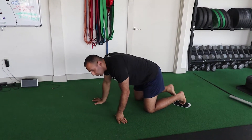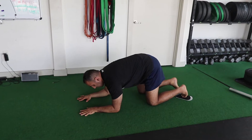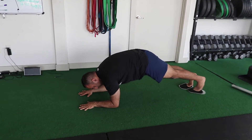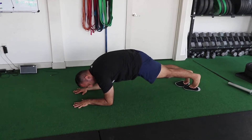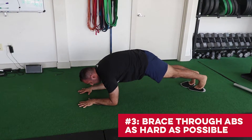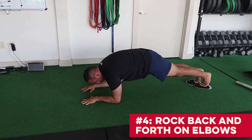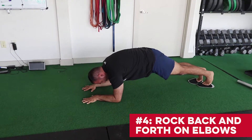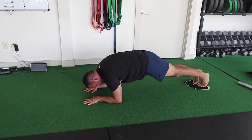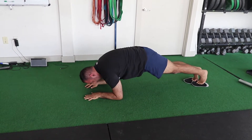Squeeze your butt cheeks really, really tight — you feel that automatic engagement in your abs right away. That's the positioning in this body saw plank position. You're here pushing the ground away, immediately squeezing your butt, straightening your knees really tight, squeezing as hard as you can, and sucking everything in with your abs in that core set. You're just rocking forward, rocking back. Inhale. Exhale. Keep squeezing your butt. Keep drawing in your abs in the core set.